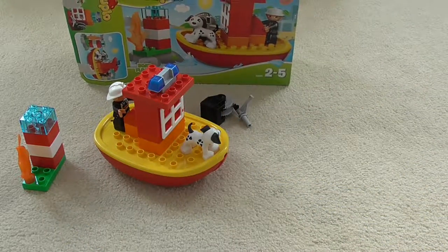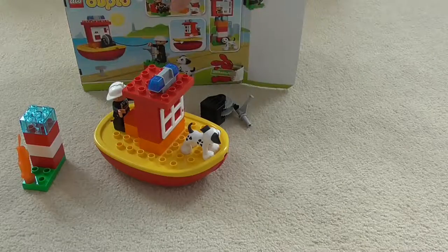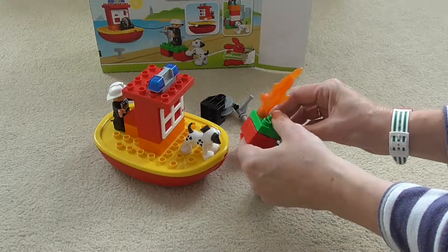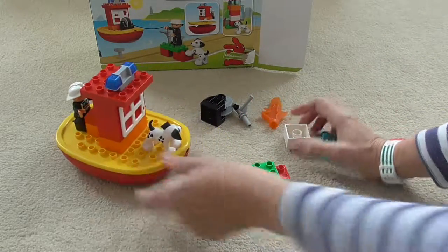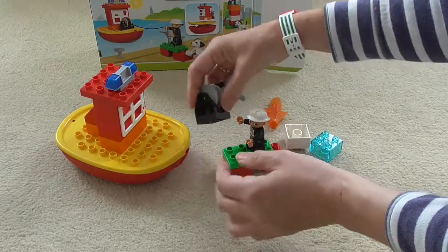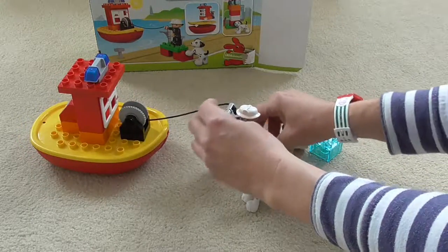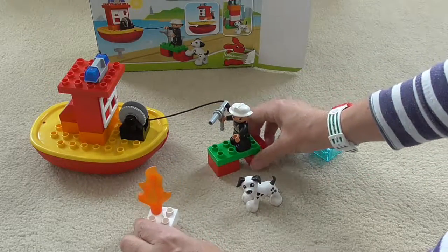Put the lid back on again and we can then set the boat up in a different configuration with the firefighter on the shore and the hose attached to the boat in the sea. We set that up with the red pieces and the green pieces so that the fireman's got something to sit on, and Spot the dog comes off as well. The firefighter goes on there and needs his fire hose too — we attach that to the boat and it fits in nice and snug in his hand. He can fight some more fires — let's put a bit of fire up there for him to fight. There you go fireman!